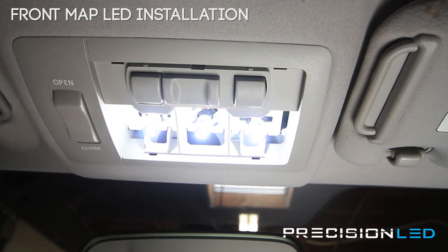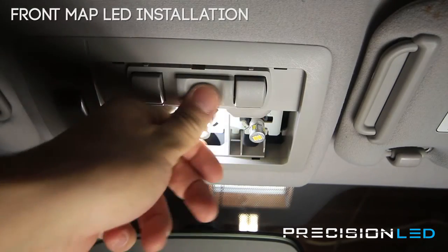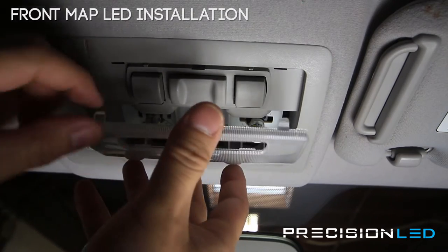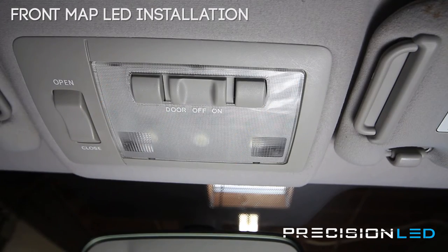Now that we know the bulbs are working, we're just going to reinstall the lens cover. It goes in with these guiding pins here first in the front, and then just a little bit of pressure clicks them back into place.